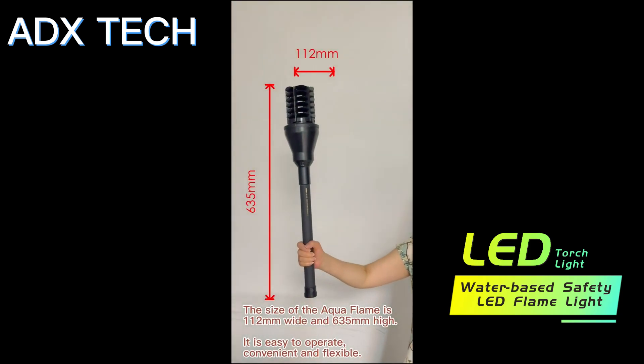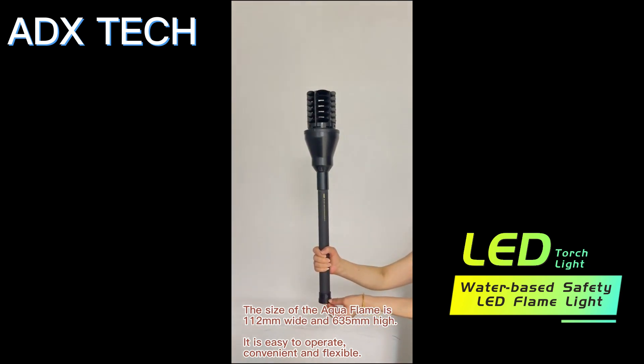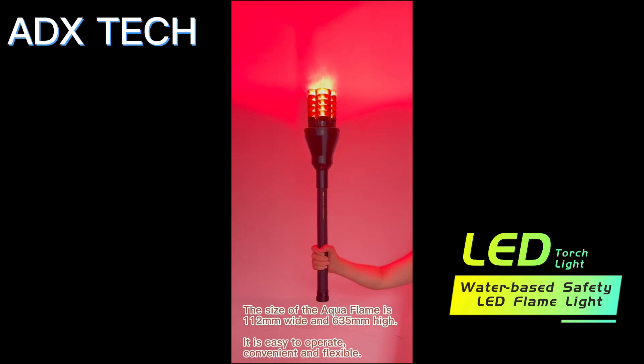The size of the Aquaflame is 112 mm wide and 635 mm high. It is easy to operate, convenient and flexible.